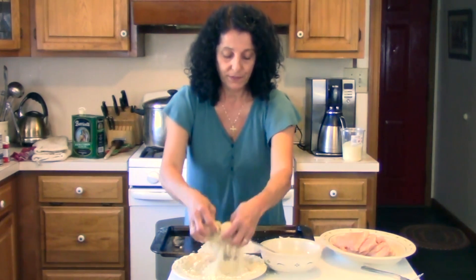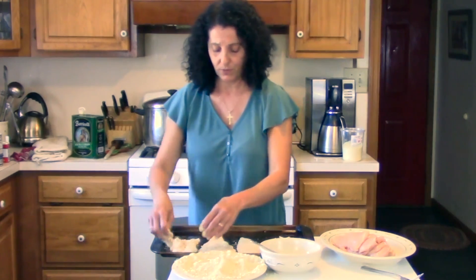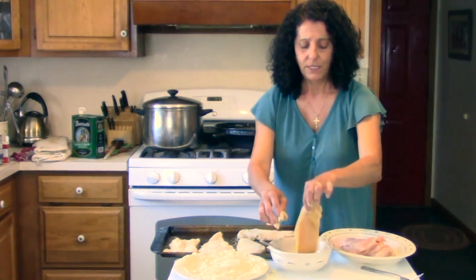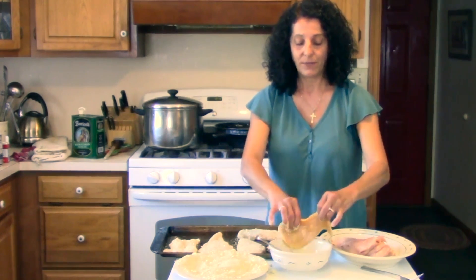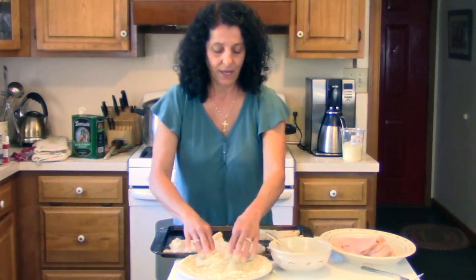Before we put it in the oven, we'll put a little olive oil on top of the chicken breast as well. Chicken cutlet is a delicious meal in itself, and if you want to finish it to make it into chicken parm, you just add marinara and a little mozzarella and bake it again, just until everything's nice and hot through.